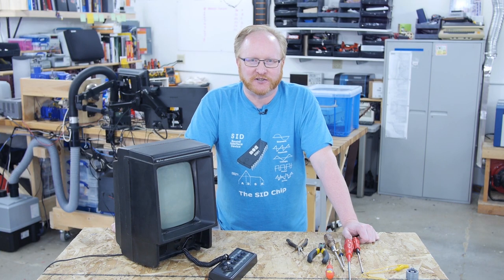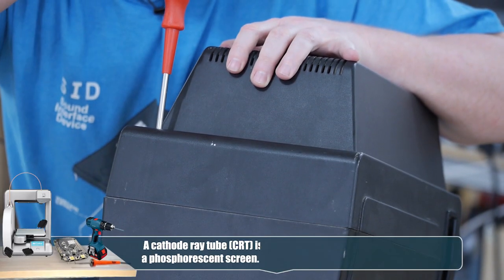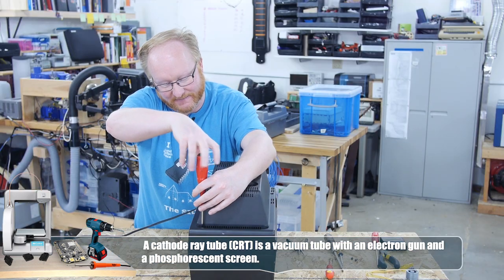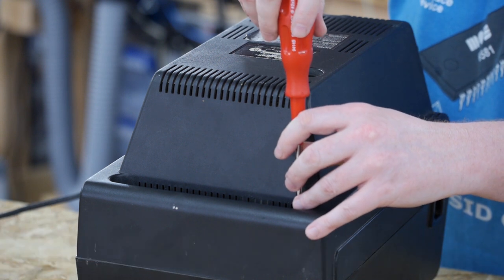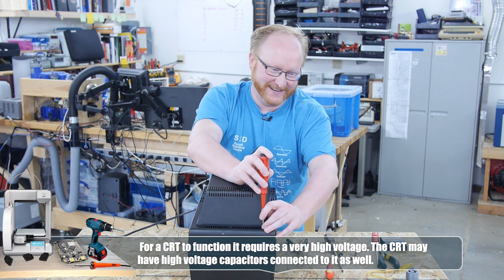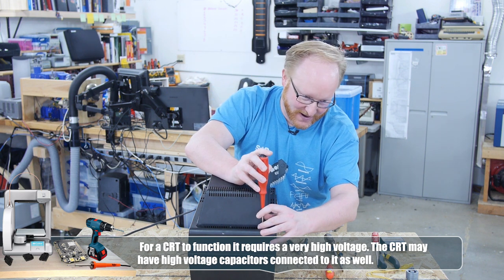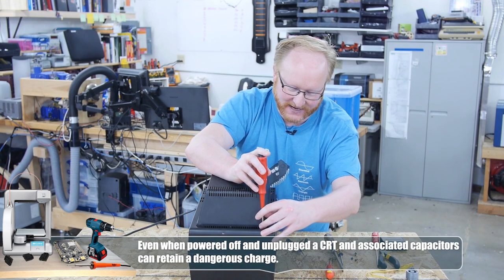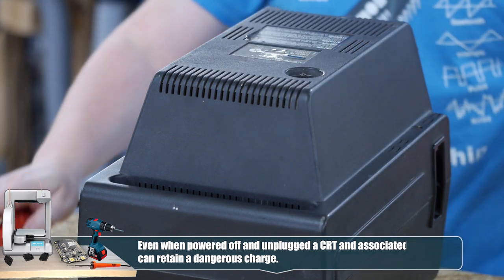It's time to take apart the Vectrex. This is a CRT, so we need to be careful — I'm going to discharge it before we do anything else. You know what this reminds me of taking it apart? An old Macintosh. Even though the Vectrex came out before the Macintosh. One thing better about Apple is that the cases were white, which makes it a lot easier to see black screws.